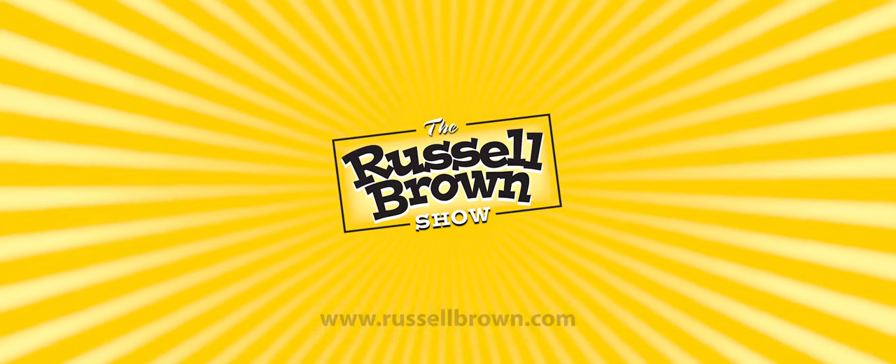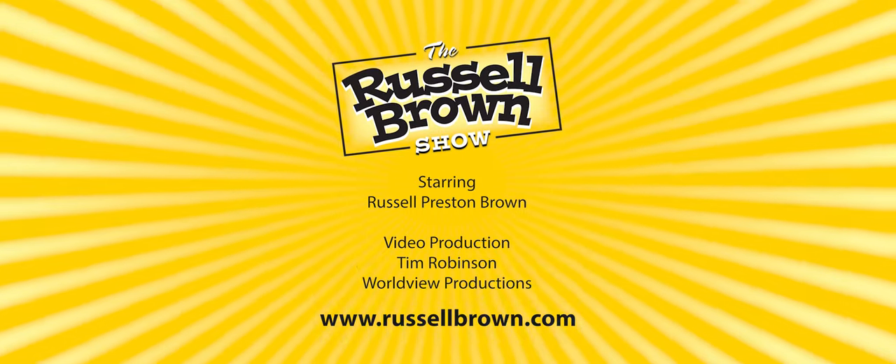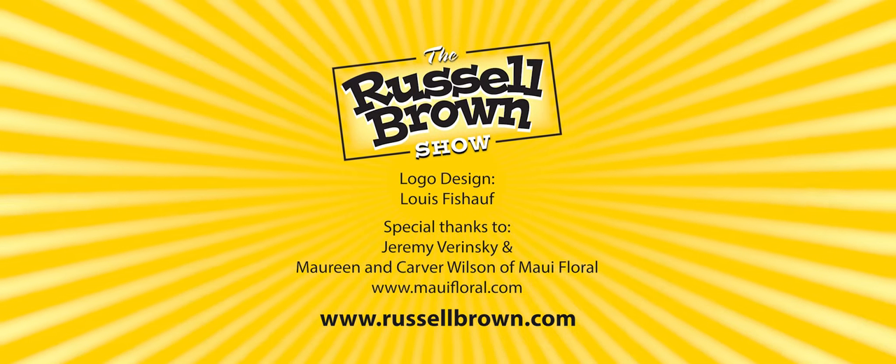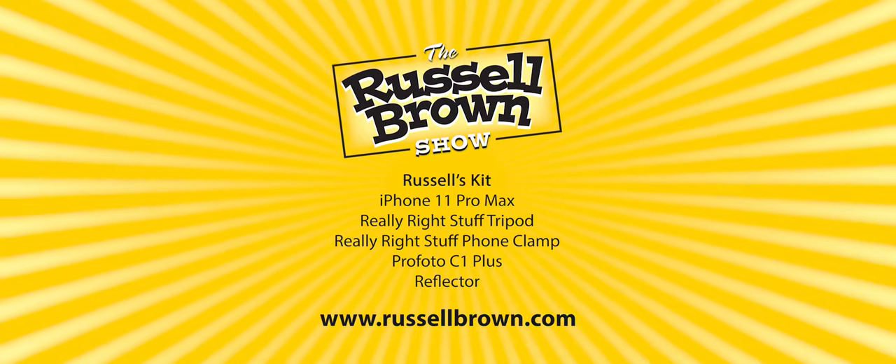If you want to learn more about the Photoshop and Lightroom techniques that I used in this episode, be sure and go to russellbrown.com. You'll find all of the featured tutorials at that location.